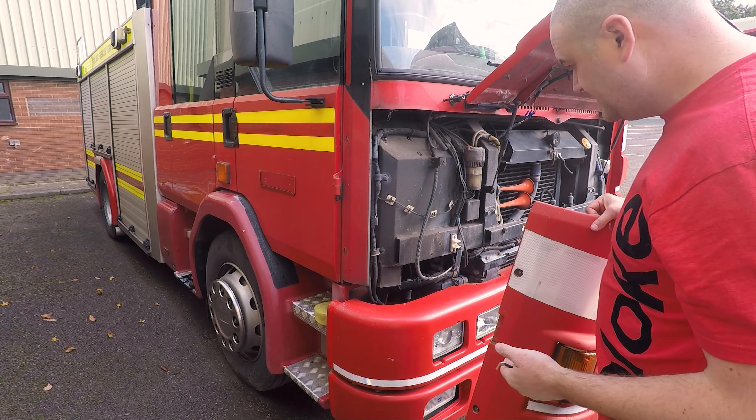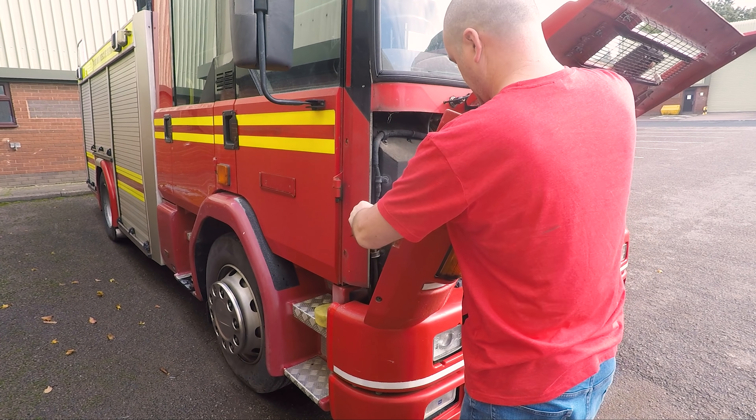Let's put this panel back on then. First of all, connect the indicator.